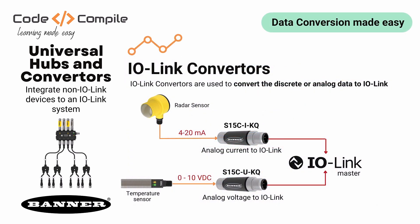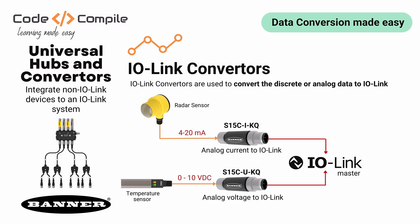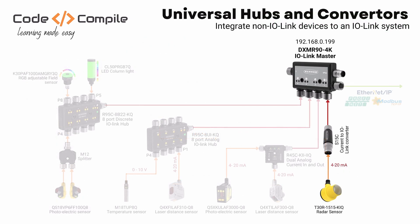Now let's talk about IO-Link converters. These converters are used to convert the discrete or analog signal to IO-Link. For this video, I will show you how to convert the 4 to 20 mA signal from a radar sensor to an IO-Link signal using a Banner IO-Link converter. This signal can be further used by any IO-Link master — for this video, we are going to use the Banner IO-Link master, the very famous DXMR94K.